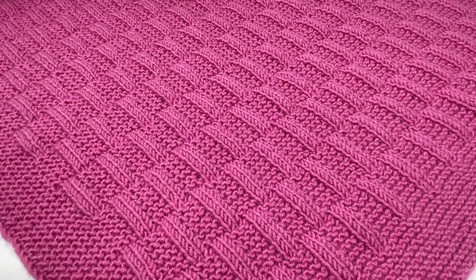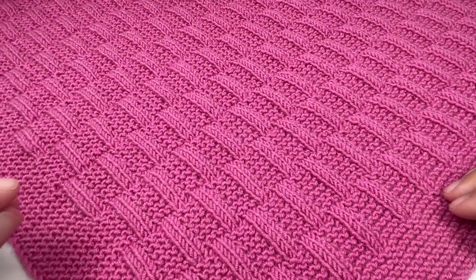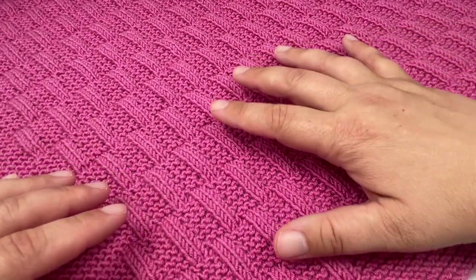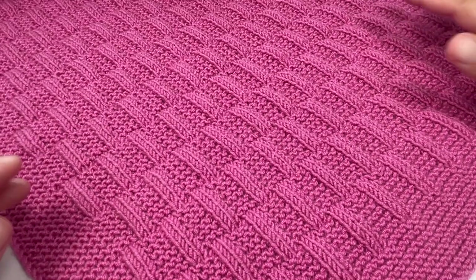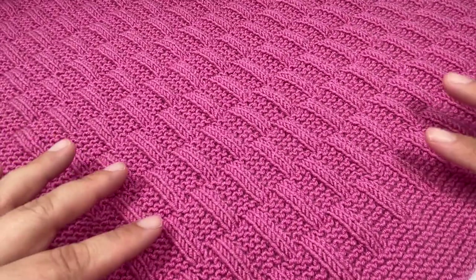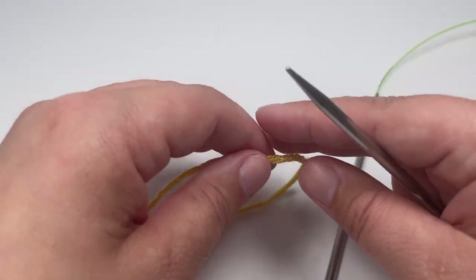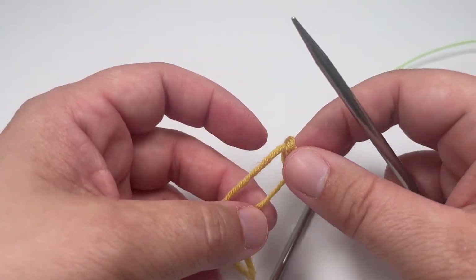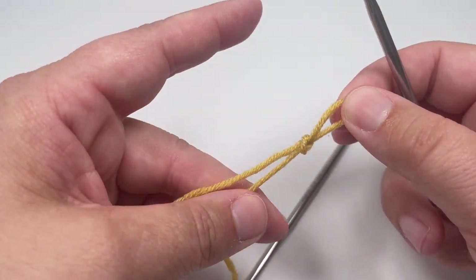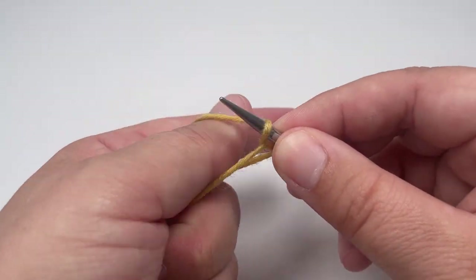If you want to replicate the blanket I have made here — 60 centimeters wide by 80 centimeters long — you are going to need to cast on a total of 140 stitches. That stitch count includes your middle panel and your side border. For the purpose of today's video I'm just going to knit a very small sample and cast on 50 stitches, but don't forget that to replicate the blanket you saw in the introduction you need to cast on a total of 140 stitches.